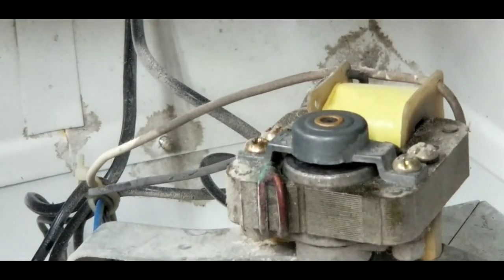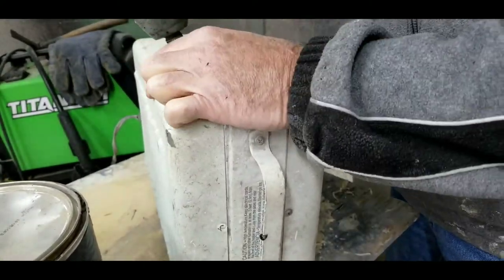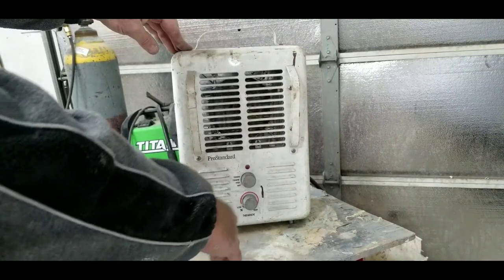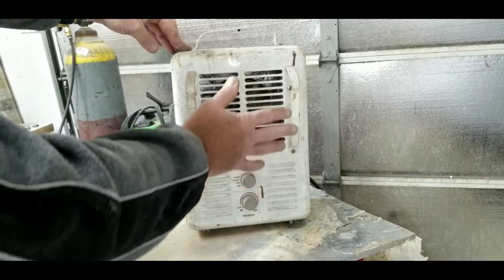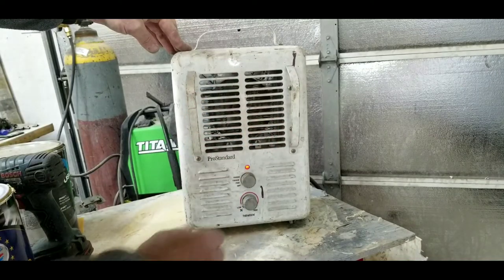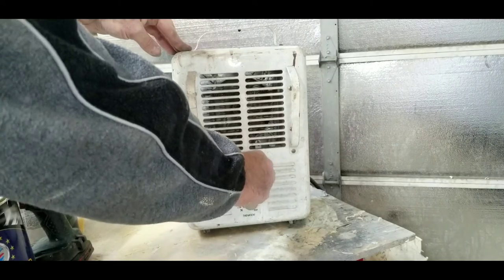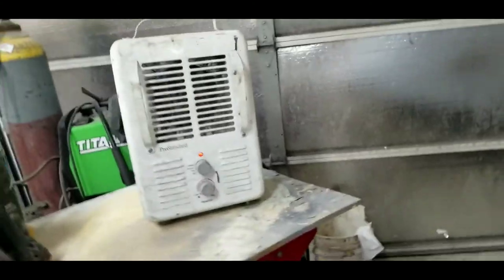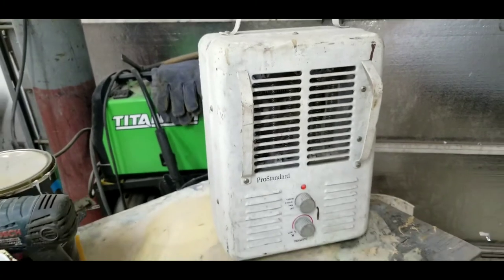Let's plug it in and check it. That stuff was flammable, so hopefully we don't have a little flame out here. I'm kind of far away from it just in case. There's the air first — go for heat. It's working! Fan's going good. It's on the highest temperature, 1500 watts — nice and warm. You can hear that fan moving in there.